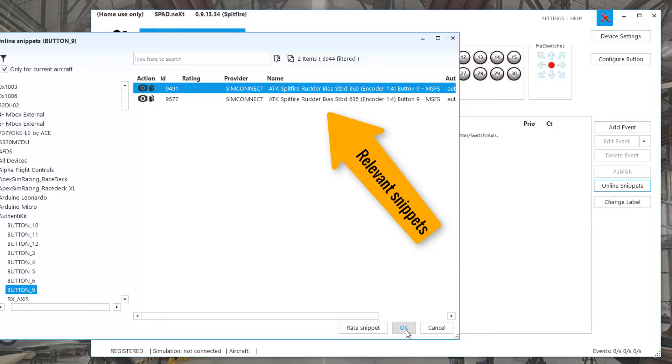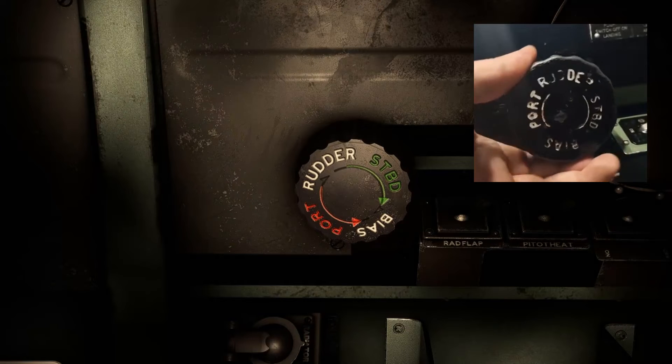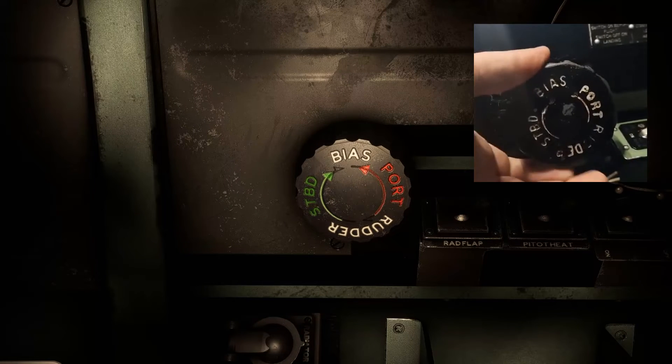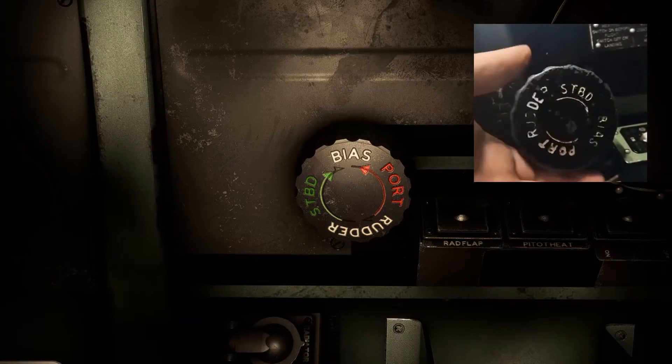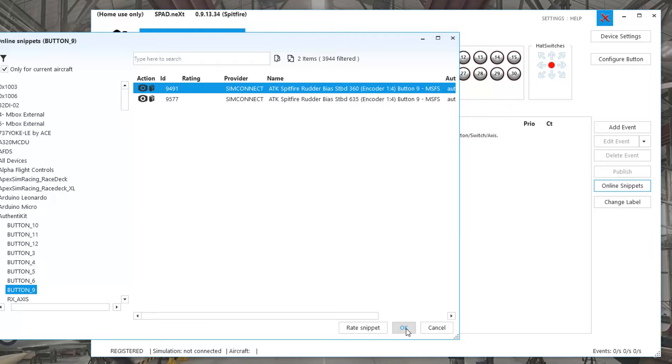We've got two options — what is this? Well, it turns out that the animation on the MSFS Spitfire currently shows just a single turn between full port and starboard bias. So I thought I'd give you guys an option. If you'd like your physical trim wheel to synchronize with the sim animation, choose the 360 option. But if you'd like it to match the real BBMF Spitfire Mark 9, choose the 635 option.